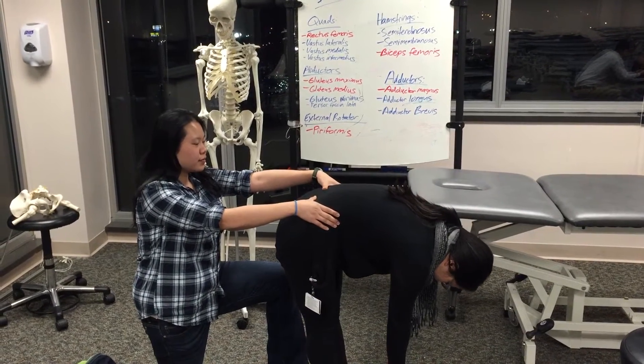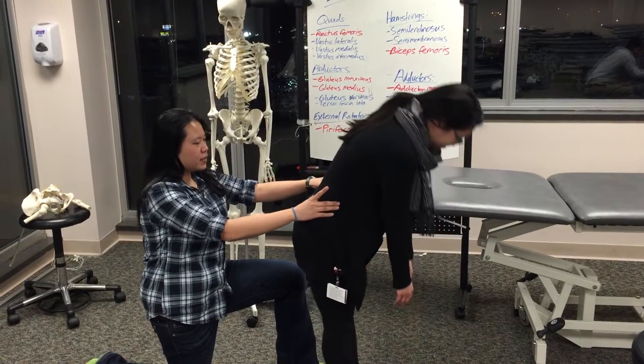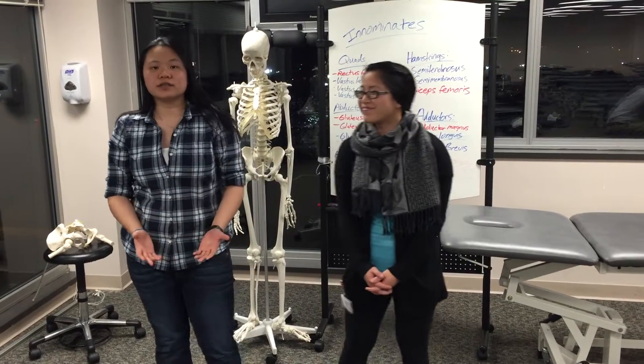So on her, her left — my left thumb moves up. So that tells me there's probably something wrong with her left innominate. There's other things we can do to check.